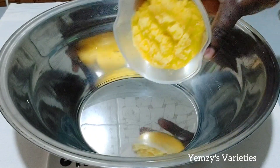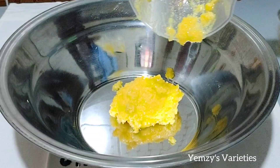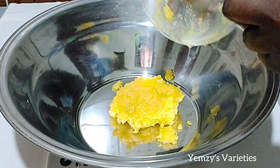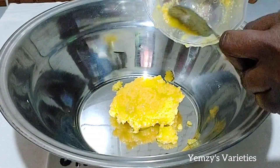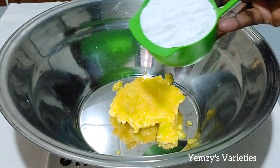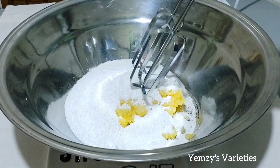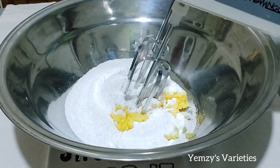So in my bowl I'm adding 60 grams of margarine. I make use of margarine, but if you have butter you can go ahead and use that — just make sure it is soft. Now I'm adding one cup of powdered sugar and I'll go ahead and mix it together.